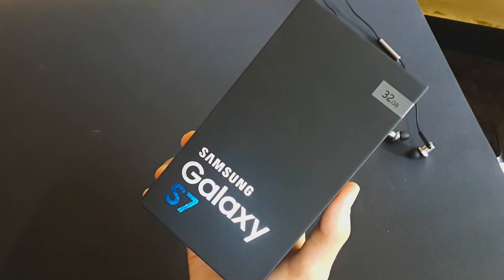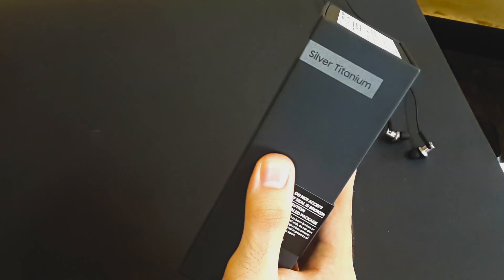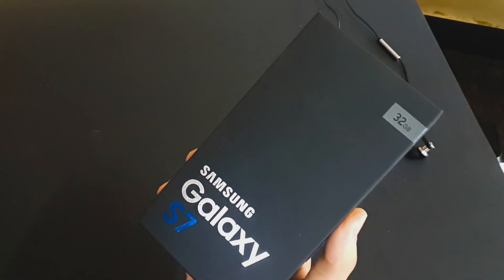On the front we have Samsung and Galaxy S7 branding. We got the 32GB variant. On the right it says the color name, so we got the silver titanium one. And on the right we got some specs.